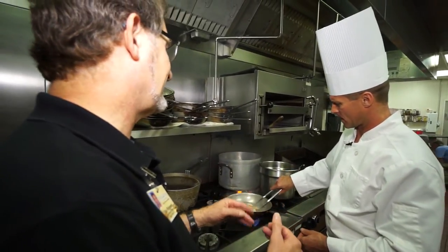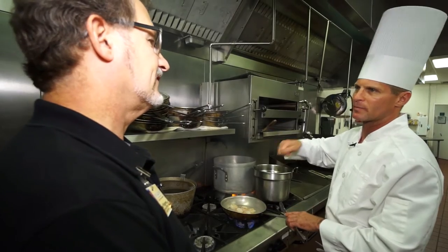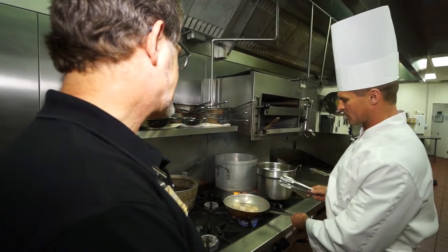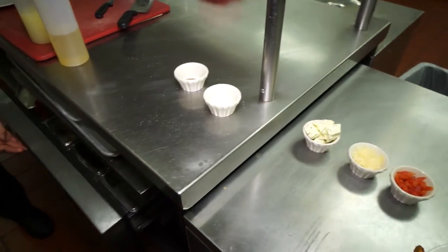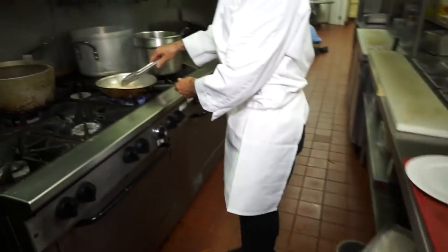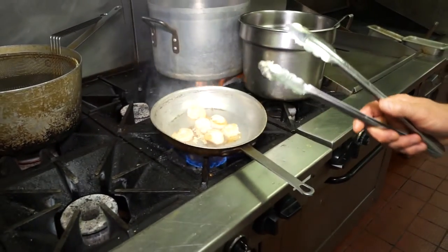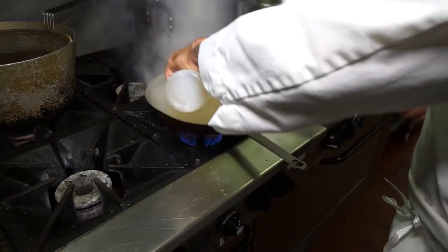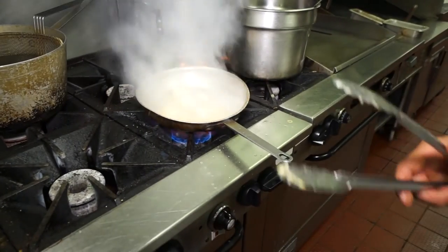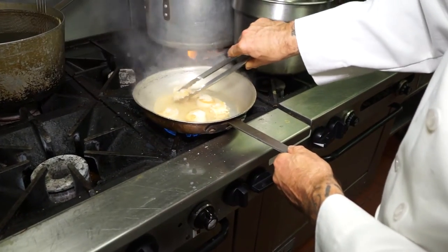How do you get the butter to clarify? You put it on the stove, let it sit at a low temperature, and it separates — then you scrape off and pour off the milk solids. Once we get to that point, I'm going to throw in some fresh garlic. We sauté that for a second to bring out some of the flavors, then deglaze with a little bit of fresh lemon juice and white wine. Let that boil down and reduce for a second — that'll help bring out the flavors in the pan from the searing of the scallops. It's smelling good already!